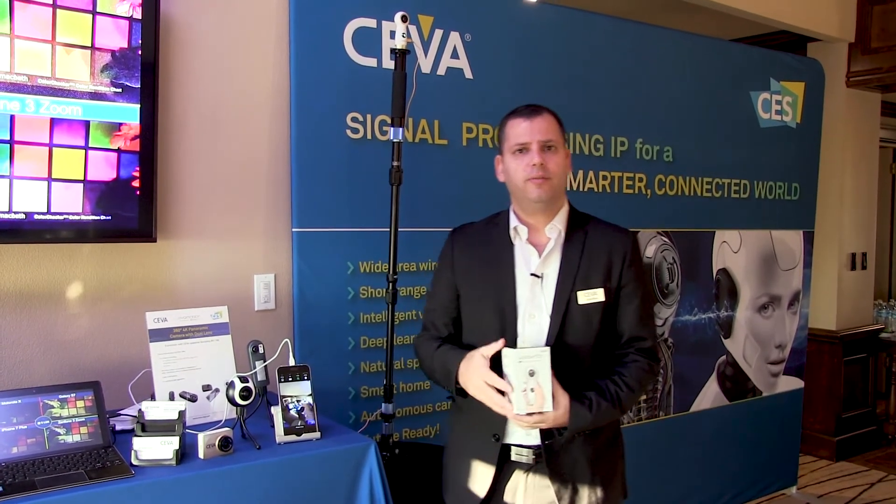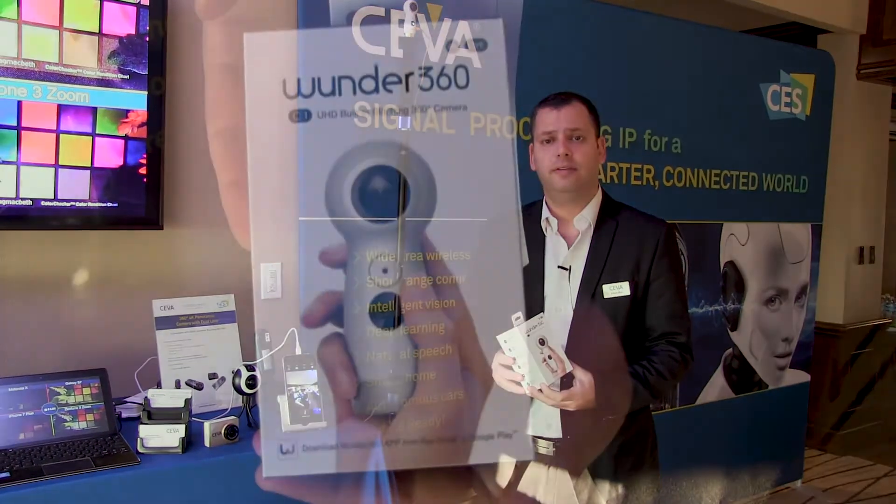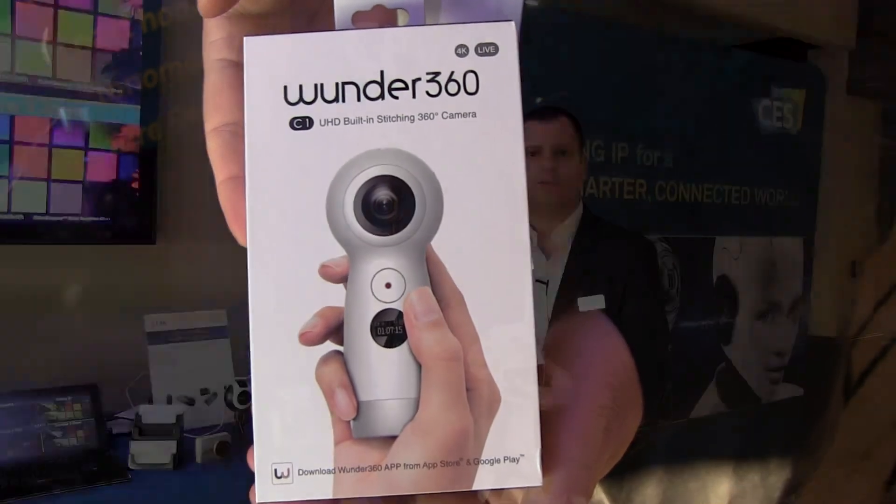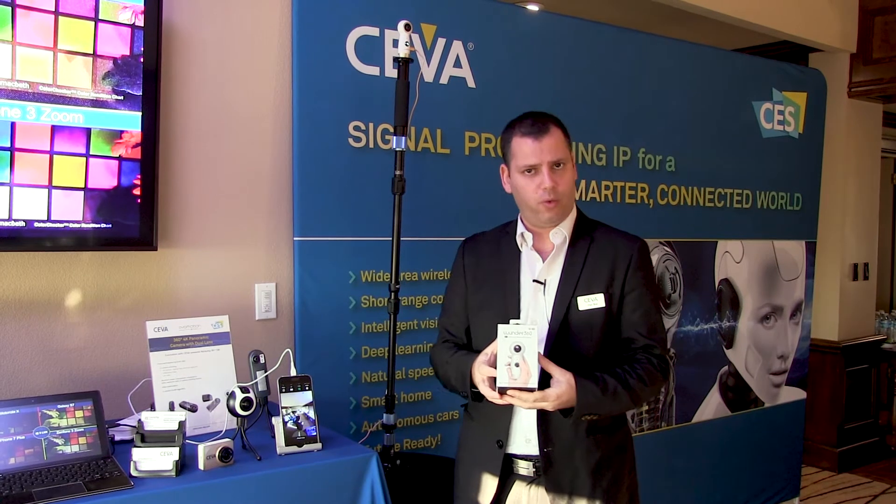Hi, my name is Liran. I'm director of product marketing at SIVA, and we are here at CES 2018. The coolest demo I would like to show you here is a 360 device. This is a unique device — a real production with SIVA XM4 inside, basically the ROC chip RV1108 with SIVA core inside.